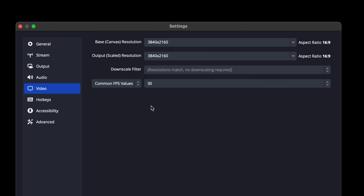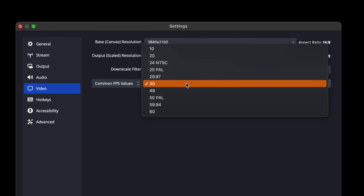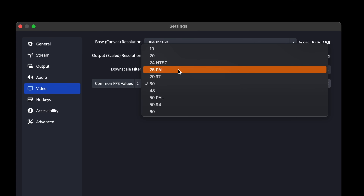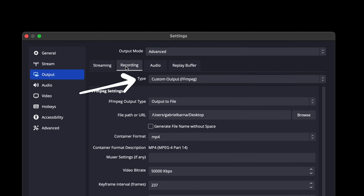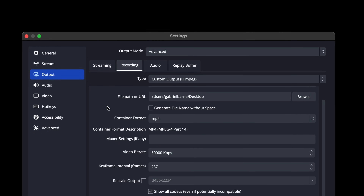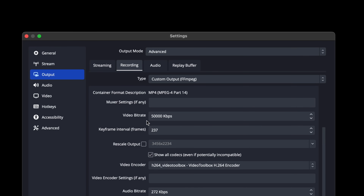After you enter the resolution, select your frame rate — the same as you chose in the camera. Now go to Output and select output mode: Advanced. Then go to the Recording tab. At type, select Custom Output FFmpeg. On the FFmpeg output type, select output to file. Set the file path to where you want your recordings saved, container format MP4, video bitrate at 50,000, and keyframe interval I keep as-is at 237.